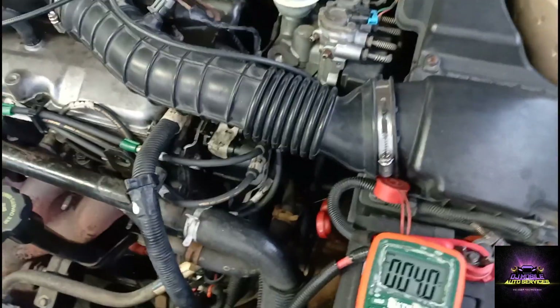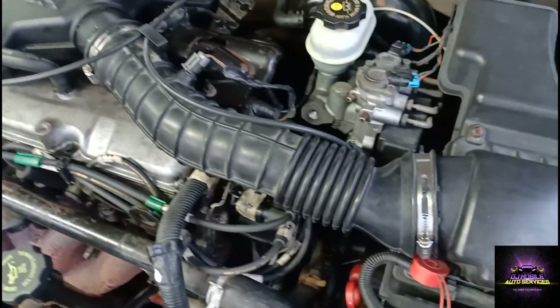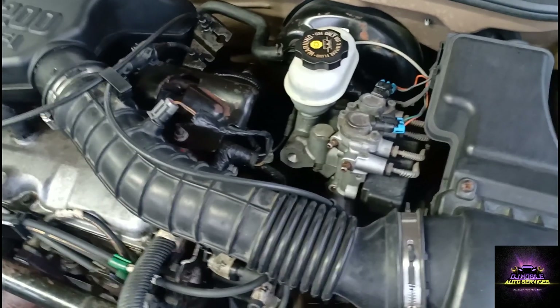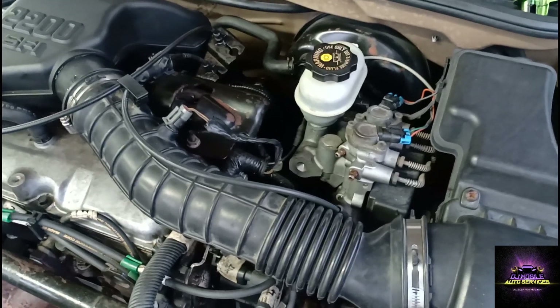The only thing I can do next is pop off that fuel line going to the injector rail and see if I'm getting fuel coming up to the rail. Because they did replace the fuel pump, I'm not sure if the fuel pump is good or not.